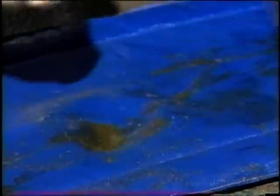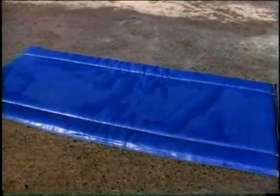Hoof Mat is easy, effective, economical and low cost. Treat your herd today.